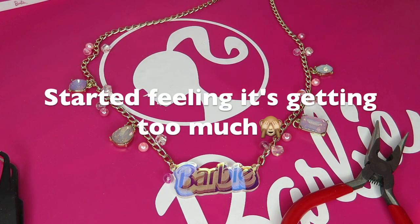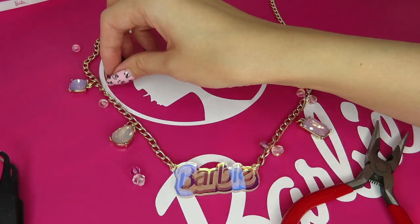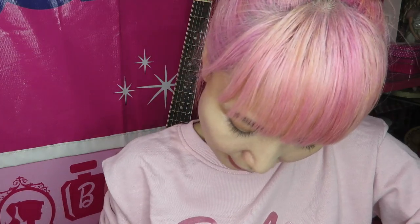Is it too much? Maybe too much, huh? You know what, I was totally gonna put these cute charms, but doesn't it just look perfect without a charm? I really like how it looks simple. I would definitely keep it more simple, but I kind of want to put maybe just a little one — not the huge one. I changed my mind, I will make it more simple. It's gonna be so awesome.